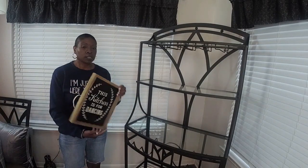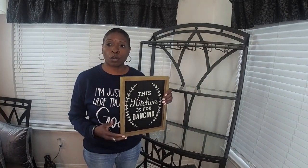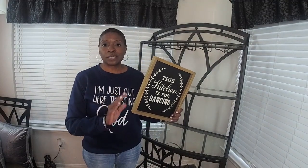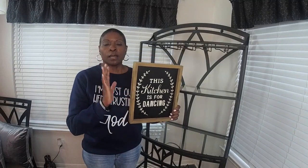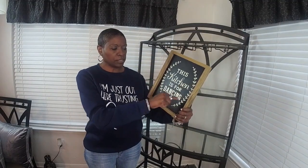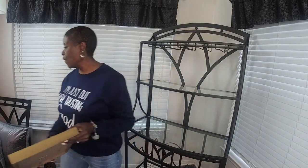Tip number one: you always want to have a focal point. A focal point helps guide you through your designing process. This piece here is my focal point — I love the color, the wood in it, the shape, and the detailing in it.